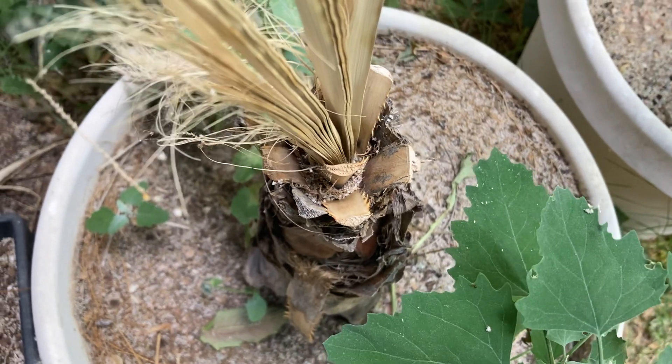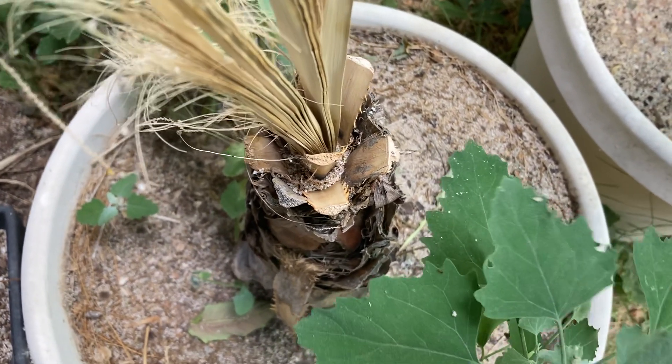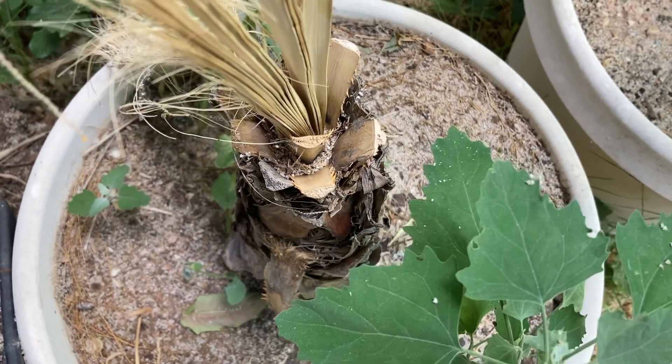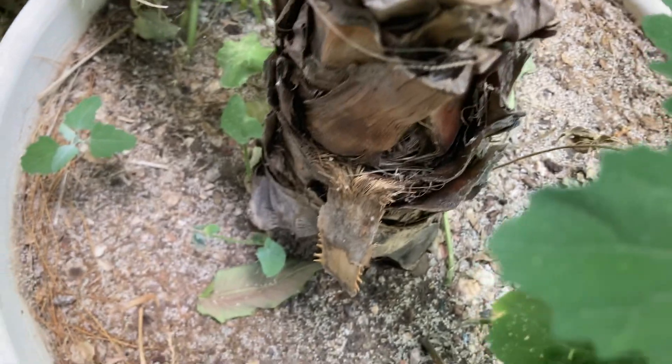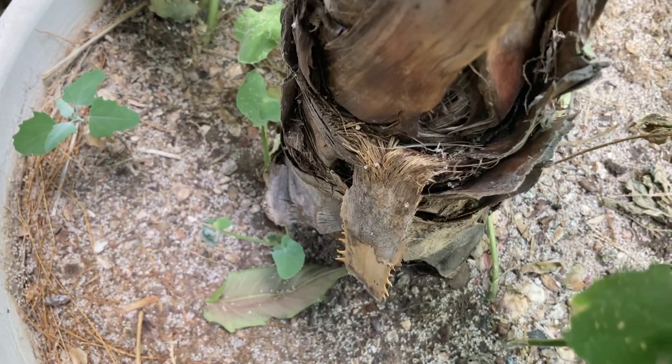Hey guys, thank you for watching and welcome to my channel. This is Breaking Burger — it's about houseplants and gardening here in the desert of Albuquerque, New Mexico. In today's video, I have an update on one of my palms here.